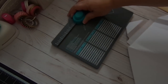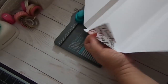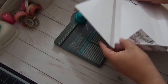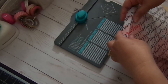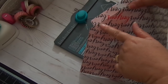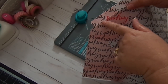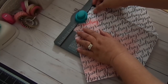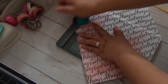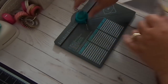Now you're going to pick which side you want to be where it's going to pull. I'll do this side. You're going to see this scored line right here — you're going to line that at one and three quarters. So line that score line at one and three quarters and then punch. And then you'll get that, so it makes the pull.